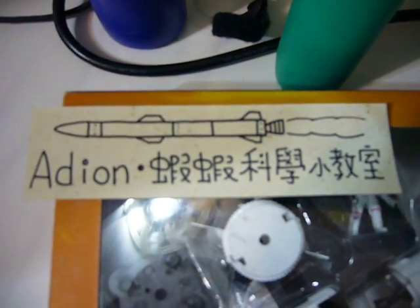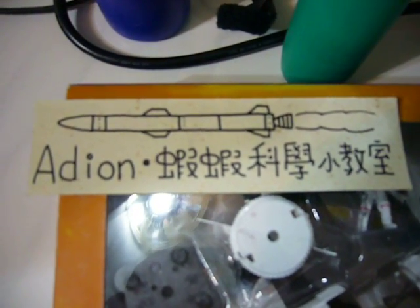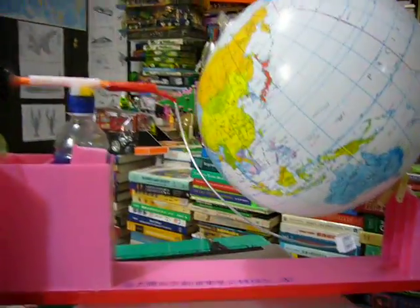If you are interested in this science topic, you can go to the internet to search ADN Shrimp Science Classroom. There are a lot of science topics there.